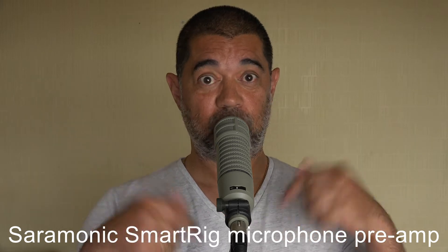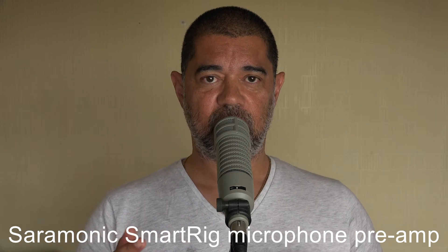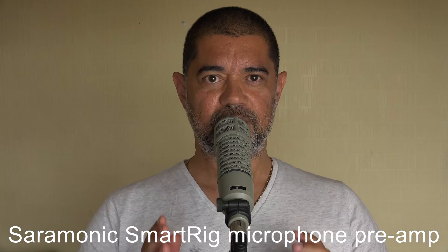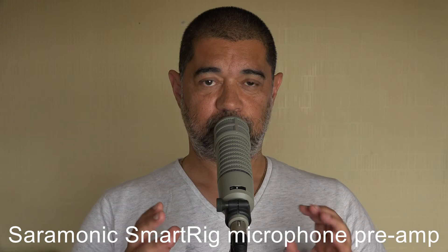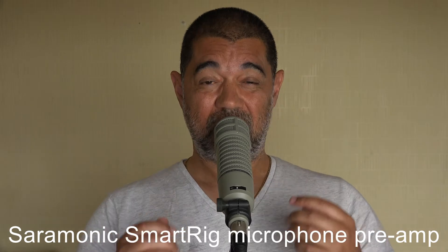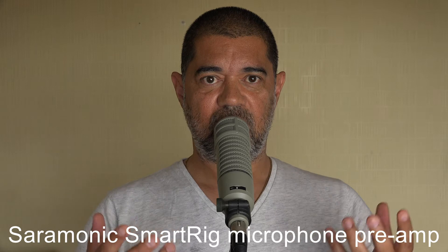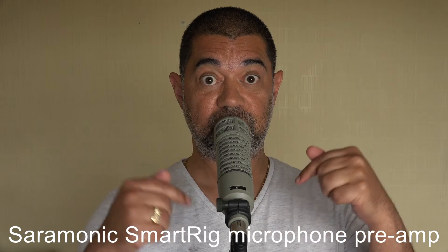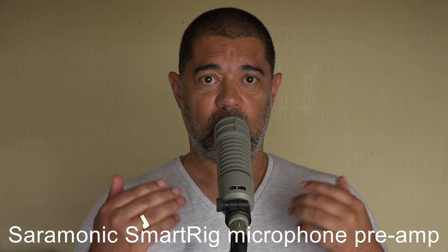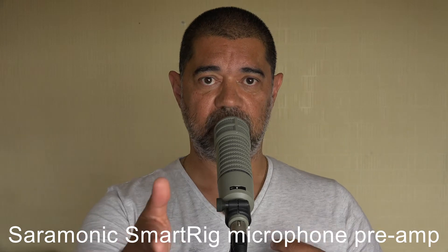I've used ribbon mics which are more sensitive than the RE20. When people say you need an expensive preamp for an RE20, let's not confuse what that really means. What most people probably mean by an expensive preamp is a preamp which can gain a lot more than most but without introducing noise. In that sense, yes — an expensive preamp, but really any preamp which can gain high without introducing noise would be more suited to this particular microphone. Also worth mentioning: I'm not doing any processing whatsoever — no EQ or compression going into the recording into the camera.